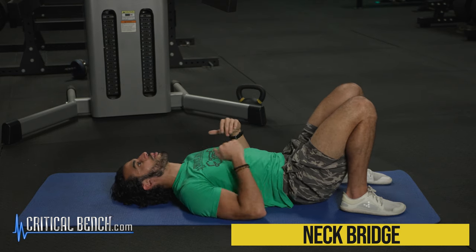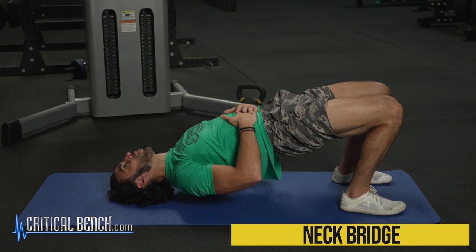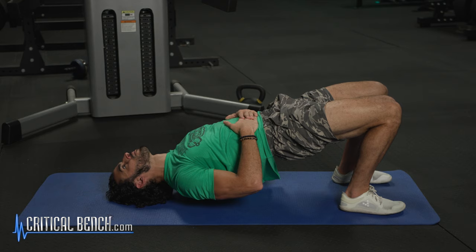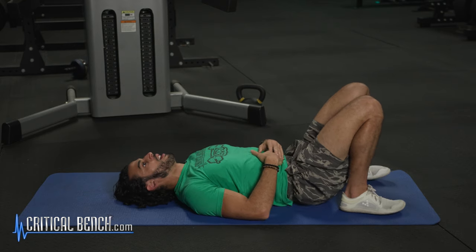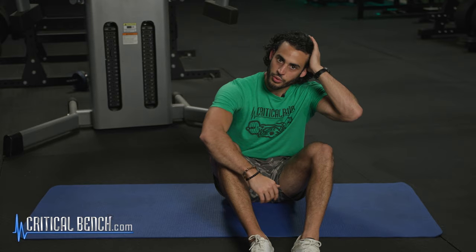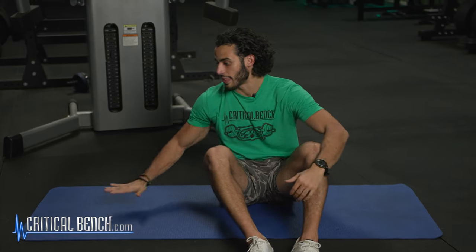I'll demonstrate again. Tongue at the roof of the mouth, come up — and down. Again, this is an advanced exercise, so don't start there. Do the other ones with the self resistance and then work your way up to that.